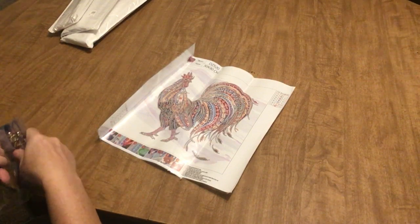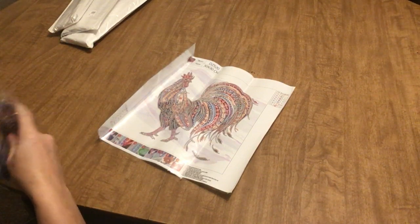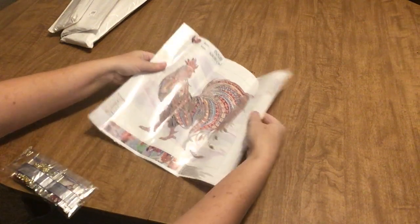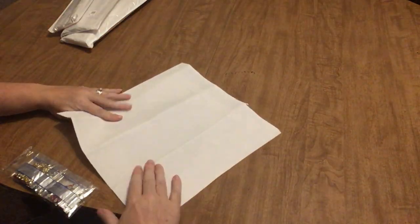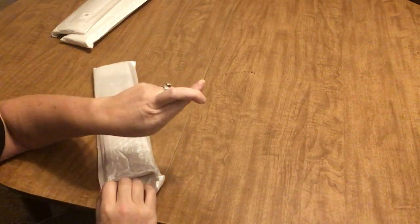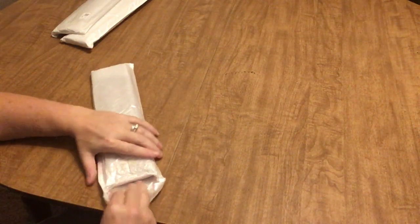I love chickens — I just love them. I'm still working on my husband to get some baby chicks this spring. I think it's going to happen — we're going to the farm store tomorrow and they have baby chicks there, so hopefully I'll be coming home with some.